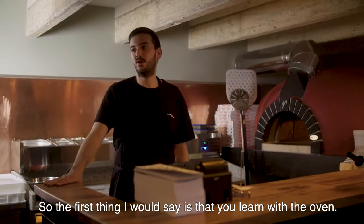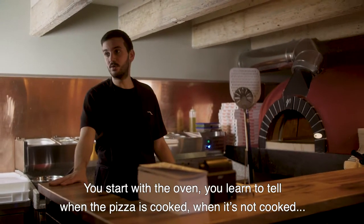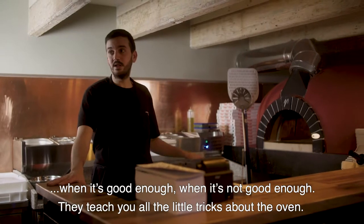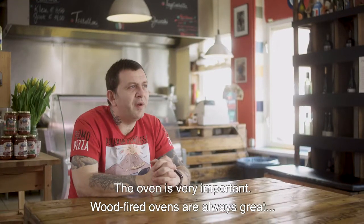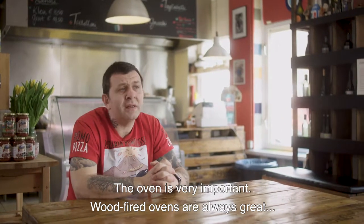The first thing you learn with the oven — you start with the oven. You learn to tell when the pizza is cooked, when it's not cooked, when it's good enough, when it's not good enough. They teach you all the little tricks about the oven. The oven is very important. The hot oven is always top.